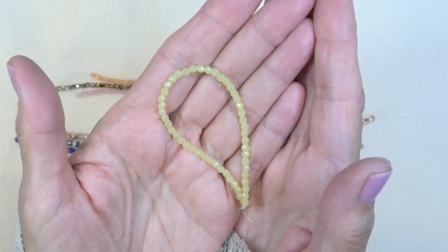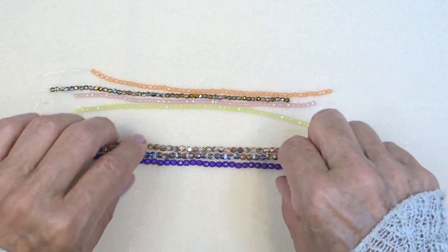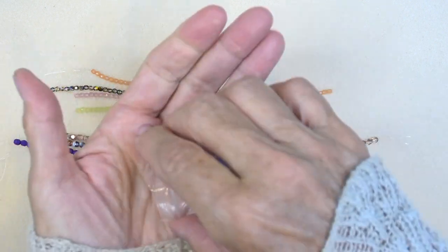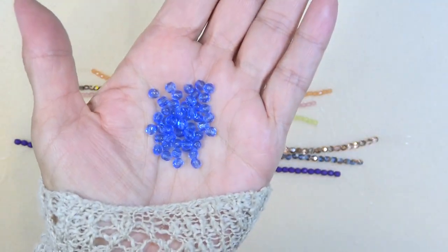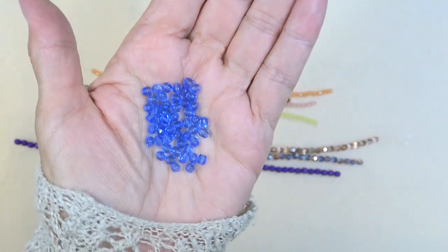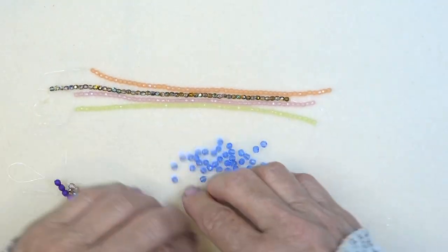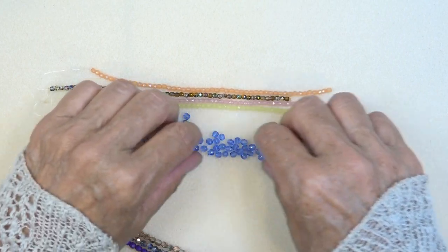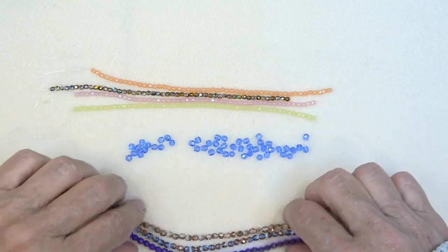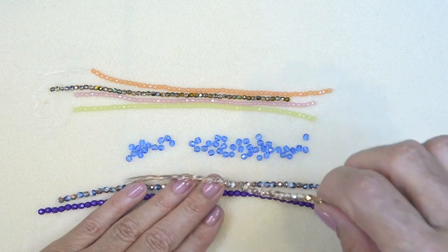And then we have the 4-millimeter strands — sapphire. Here's the sapphire. That's your basic sapphire blue color, but stunning. I love it, that's gorgeous. Let me put it in a strand shape. There you go. So that's the sapphire — crystal half copper, or burnt orange maria.